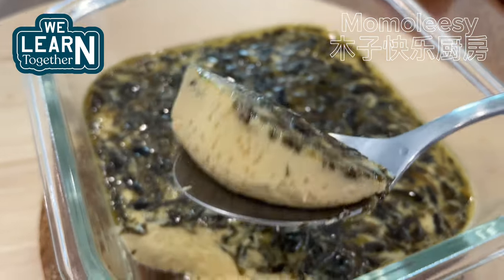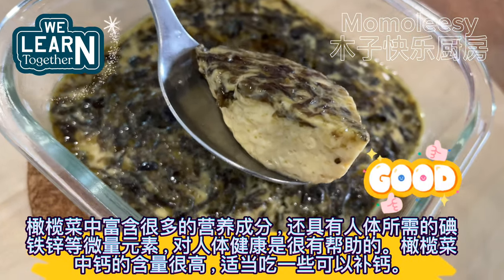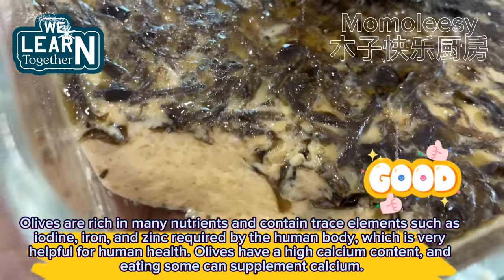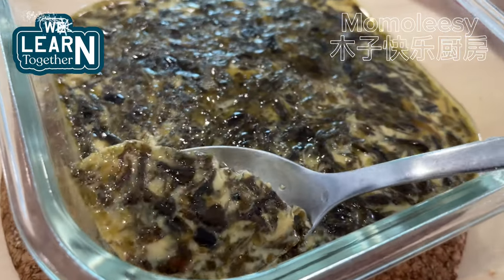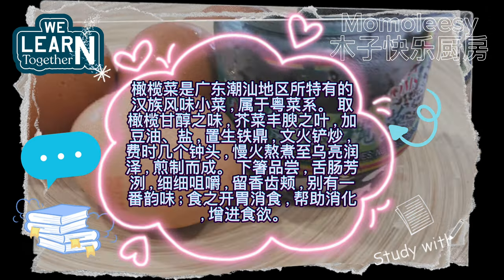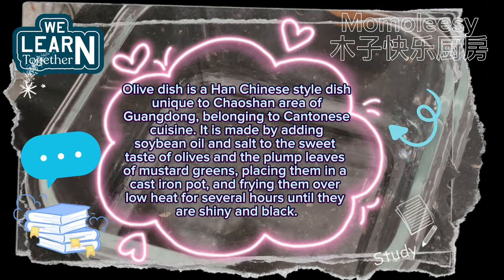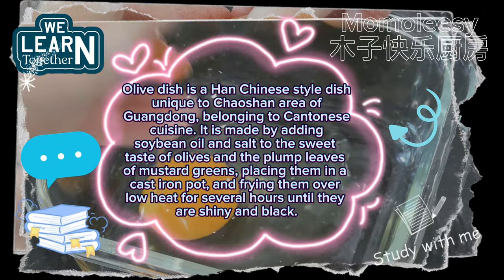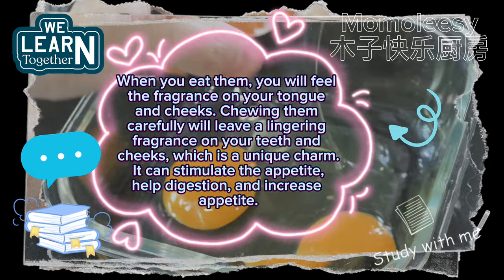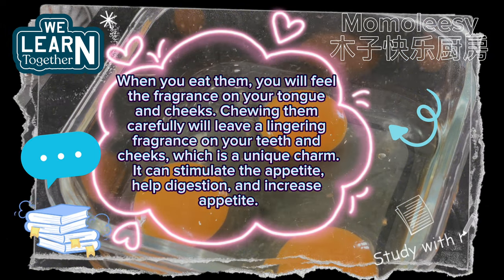Olives are rich in many nutrients and contain trace elements such as iodine, iron, and zinc required by the human body. They have a high calcium content, so eating some can supplement calcium. Olive vegetable is a Han Chinese style dish unique to the Chaoshan area of Guangdong, belonging to Cantonese cuisine. It is made by adding soybean oil and salt to olives and mustard greens, frying in a cast iron pot over low heat for several hours until shiny and black. When eaten, it leaves a lingering fragrance, stimulates the appetite, and aids digestion.